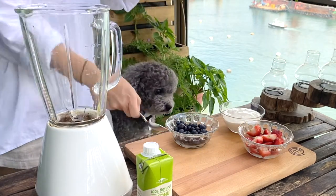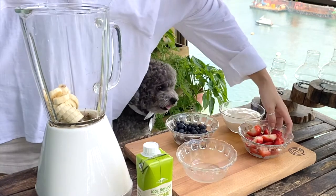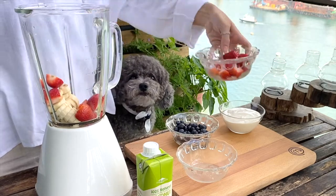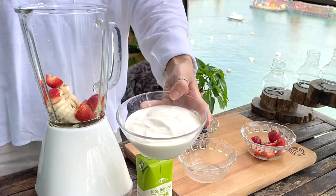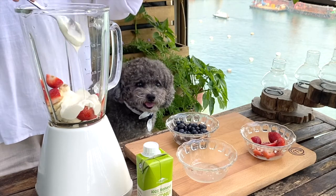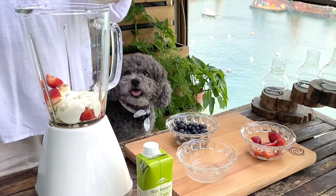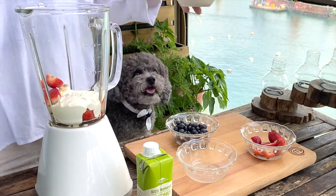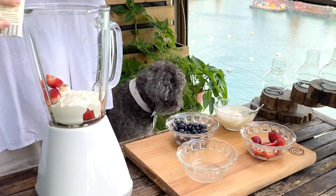Now we can start by blending the fruits together — we have the banana, strawberries, yogurt, and coconut water. The amount of yogurt and coconut water you put in depends on the consistency you'd like for the mixture. The more yogurt you put in, the creamier it'll be. And for the coconut water, I just put in enough to cover the fruits and yogurt.